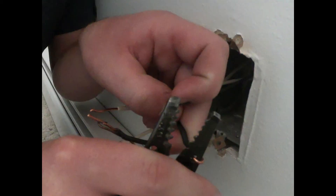Now use your wire strippers with the small hole near the handles to bend an S-like shape on the end of the wires. This will be used to hook the wire onto the outlet screw.